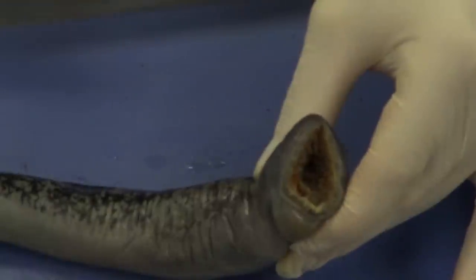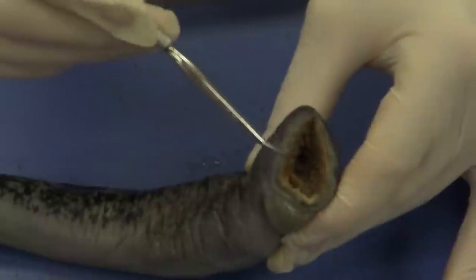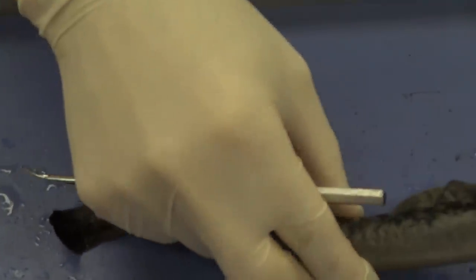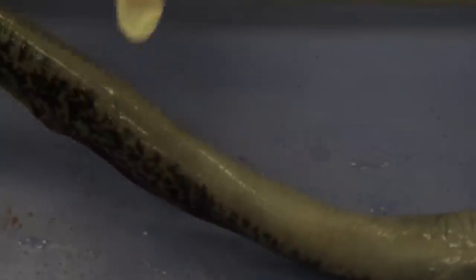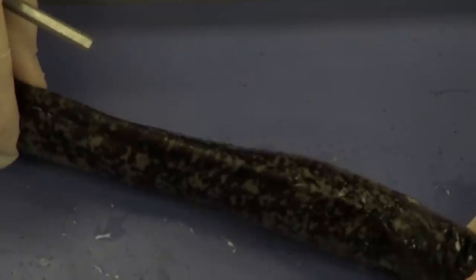Before we go further, let's talk about anatomical locations. This is going to be the mouth, so this is the anterior aspect of the lamprey. If we go down to the other end, this is going to be the posterior aspect. The back of the fish, which is where the fins are located, is going to be the dorsal aspect — that's why these fins are called dorsal fins. And opposite that, on the belly side, is going to be the ventral aspect.